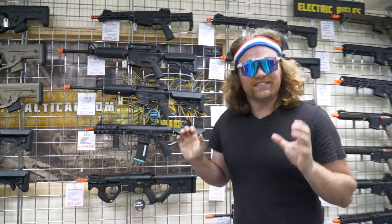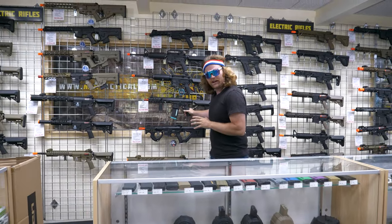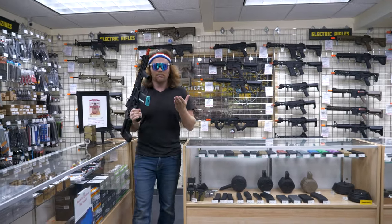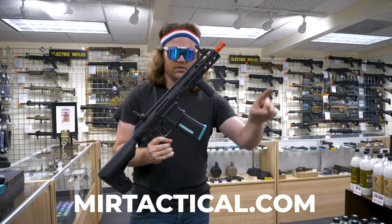So as you can see, the Eve series by KWA is the best. We're not gonna put it back on the wall because you're gonna go out and buy them at miratactical.com — the best store in the entire nation. Make sure you like and subscribe to our channel for more awesome reviews and we'll see you guys next time.